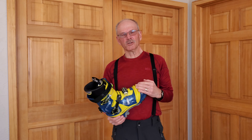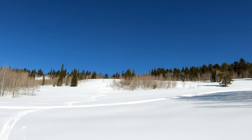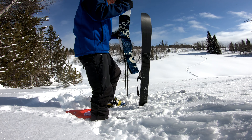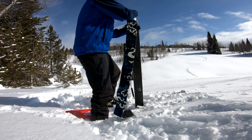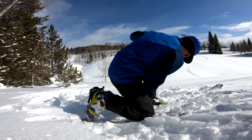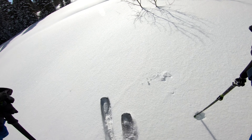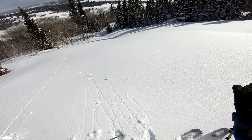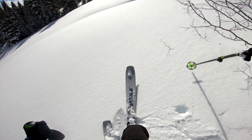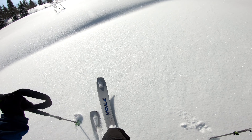That's about all I have to say about the Scarpa T2 75 millimeter telemark boot — but instead of talking about them, let's go ski them. Look at that beautiful blue sky — I'm not sure it gets much prettier than that. We are up on Salt River Pass, setting a skin track on the west side of the highway. I really like skiing this terrain over here — it is really beautiful.